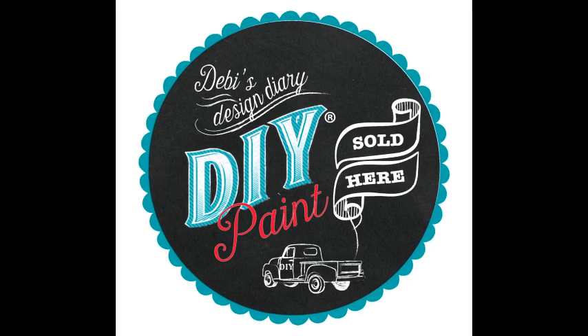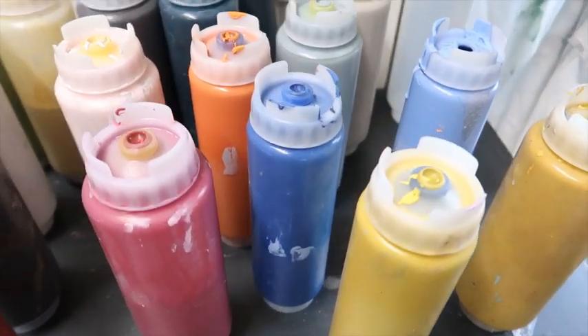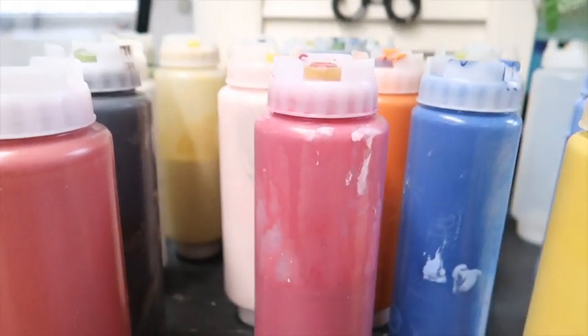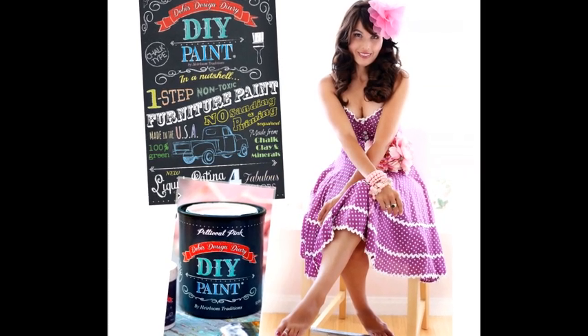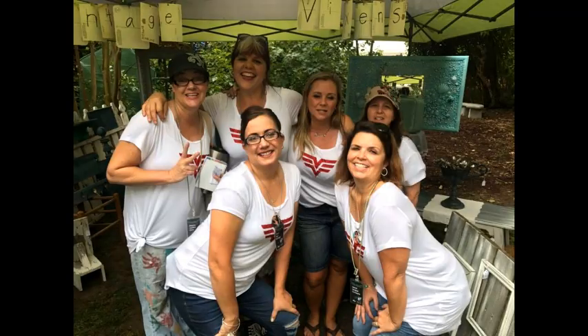I still wanted to take my painting to another level — to blend more and play with color more. And so I found Debbie's Design Diary chalk and clay paint. I was drawn to it first because of the colors: red, pink, green, blue — oh my God, I loved the colors. I was also drawn to Debbie because she's hilarious and was teaching me through her videos how to break the rules, how to have fun, how to enjoy the paint. I realized this is the world I want to be in — we're gonna play, have fun, and do what people tell us not to do. I'm in. Give me my jersey.